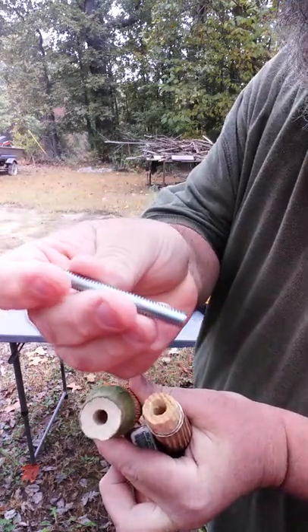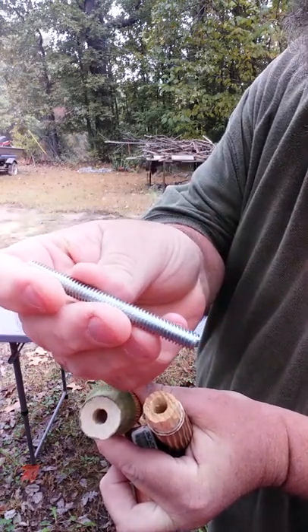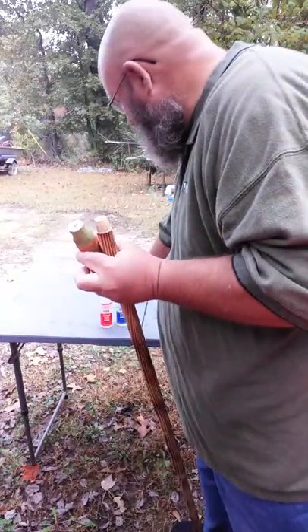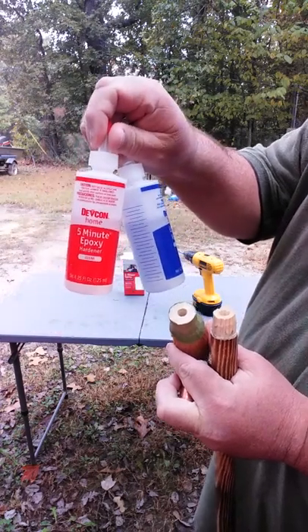I think that's a 5/16 to 3/8 threaded rod. The threaded rods are good because the epoxy will really hold on to them. Mix your epoxy — I use two-part; you can use any kind you want.